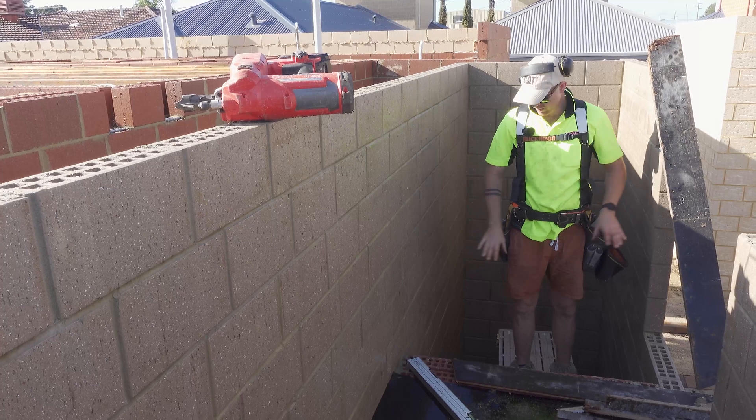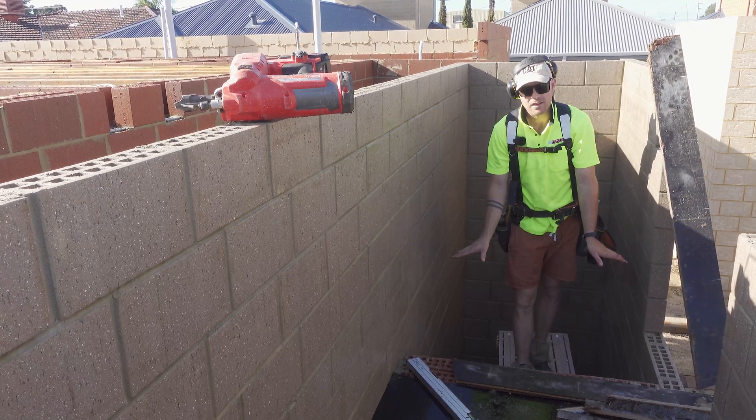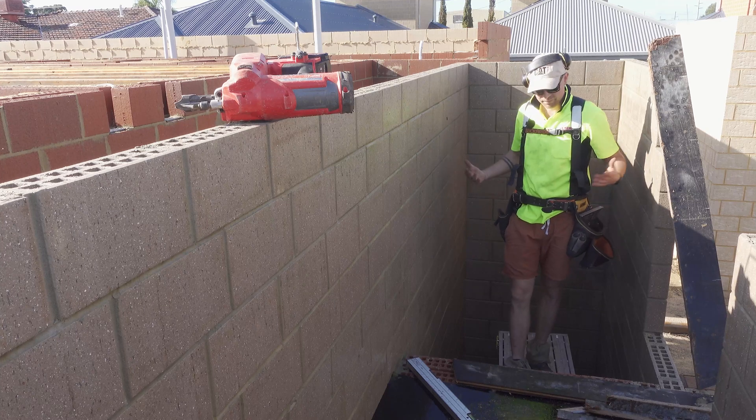So now I'm going to do the same thing. I'm going to put ply on the ends — I've got to build a little flat deck and then just come up on the angle.